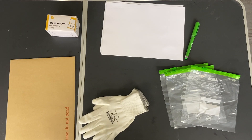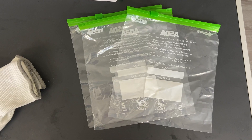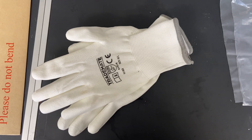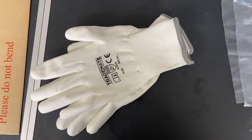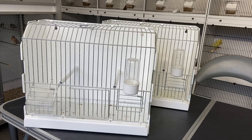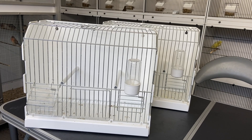This is the equipment that you're going to need: some sterile ziplock bags to put your samples in, some gloves so you don't contaminate your samples, pen and paper to write down the ring numbers, some sticky labels for the samples, and at least two cages to transfer birds to and from.